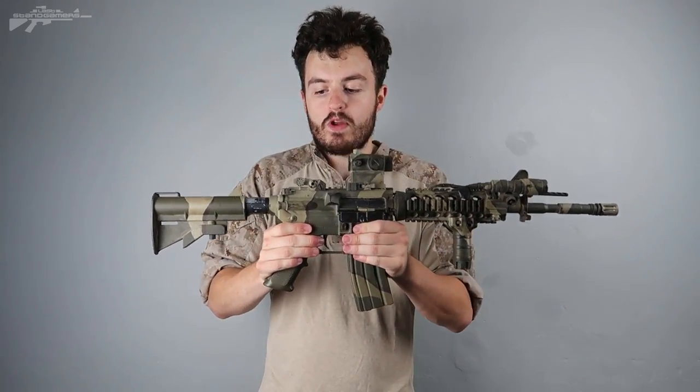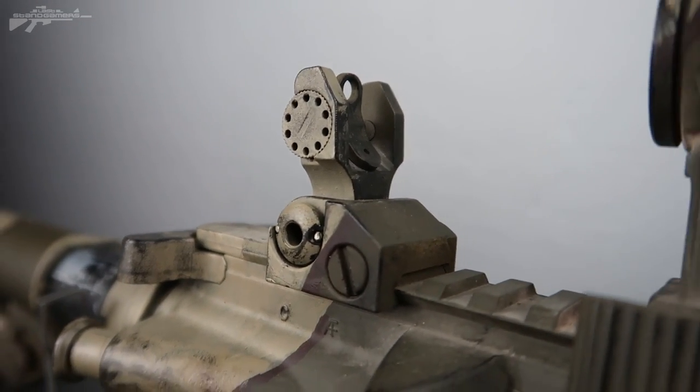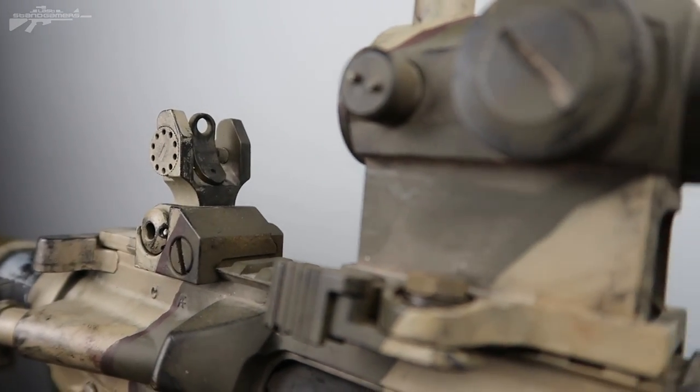Moving a little bit further forward, we have our first sight. These are my backup sights — I can quickly flip them up if the red dot goes down or stops working for any reason, meaning I've always got access to iron sights.